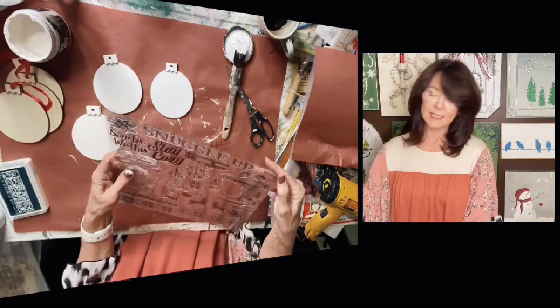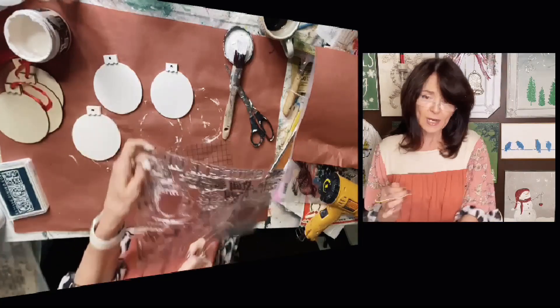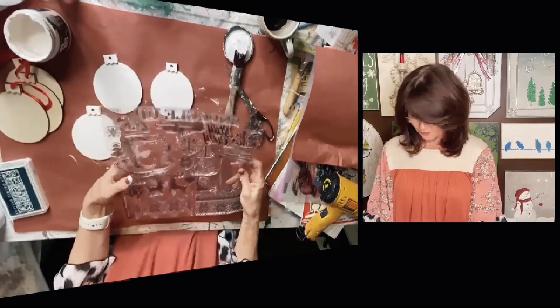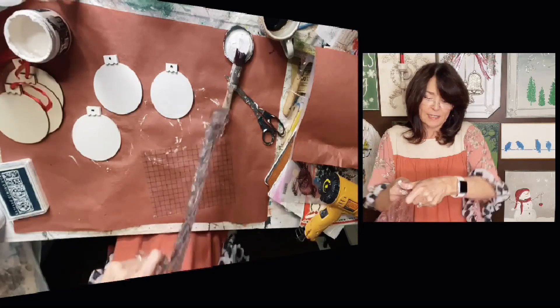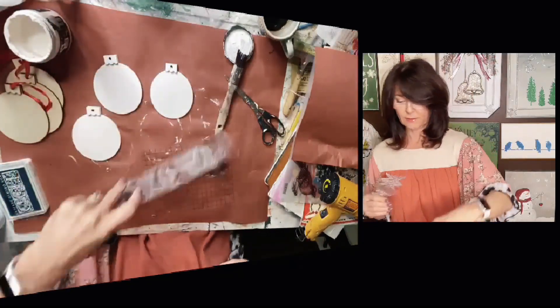When you first get stamps like this, don't be afraid — once you pull that off, they will be pretty snug on here. But don't worry, just pull them off. You're not gonna hurt anything. Just pull them off. They're really sturdy.